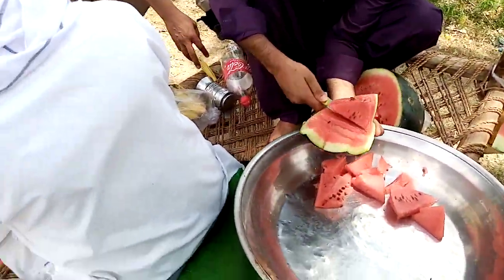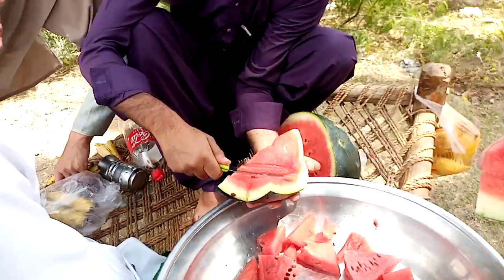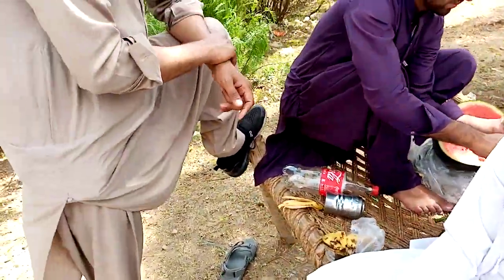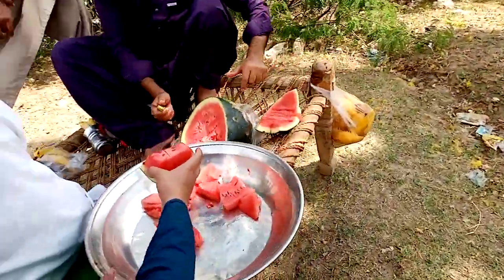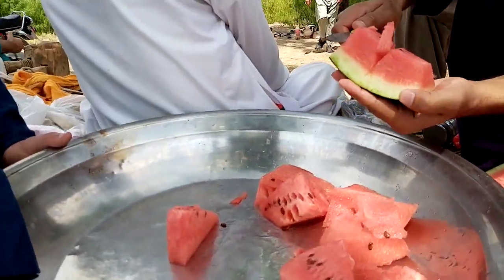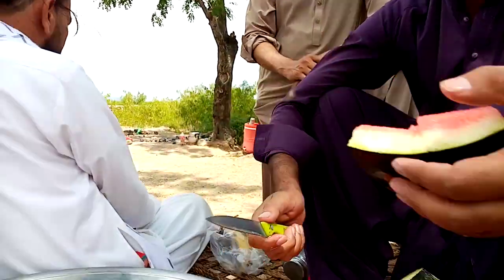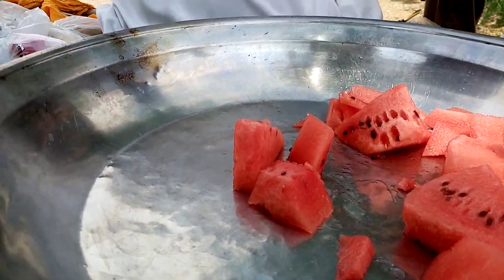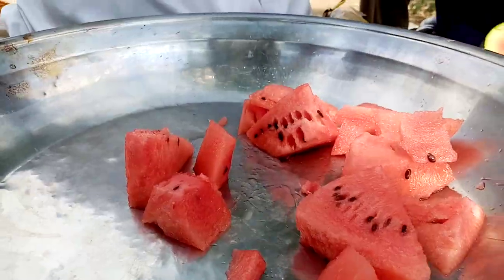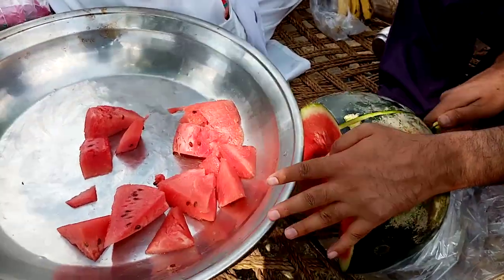It's more fresh fruit. This is the fresh watermelon cutting. The chopper there — the chopper. Fresh fruit in the mountains. Doesn't get much better — fresh watermelon.